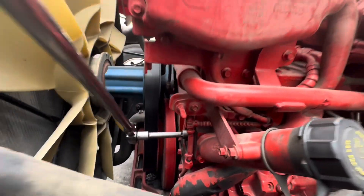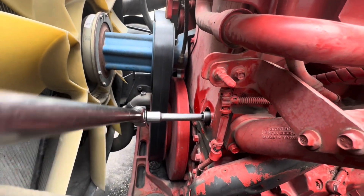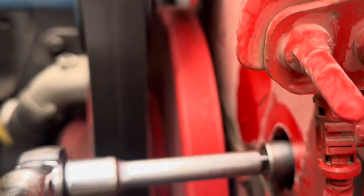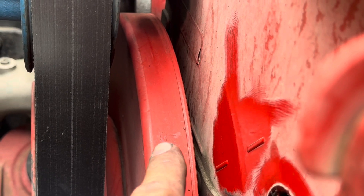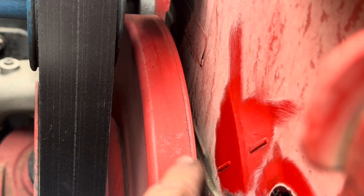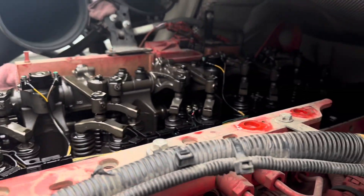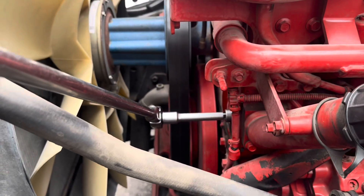Be careful you don't damage any hoses, get everything out of your way, and just rotate nice and freely. You're going to get some resistance — that's normal because you've got compression on the engine. Keep doing that until you get to the letter A, B, and C. I went ahead and marked the first mark on the vibration dampener. There's the letter A — line this hash mark up as close to this as possible, then we'll go from there.